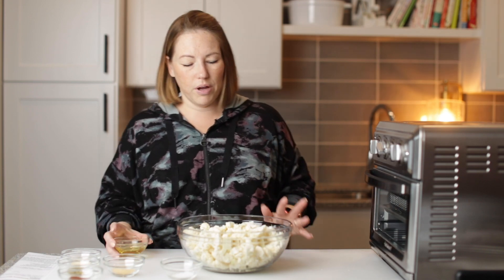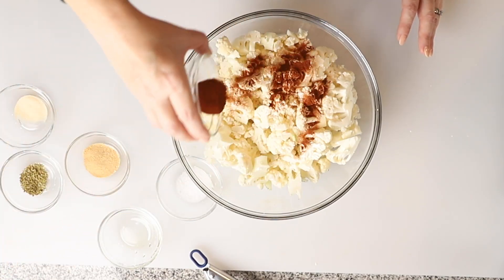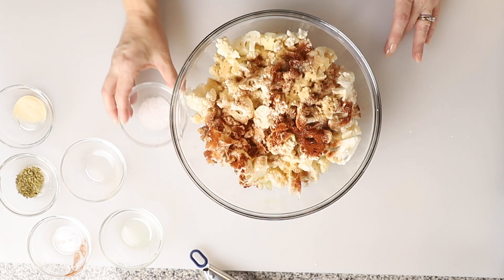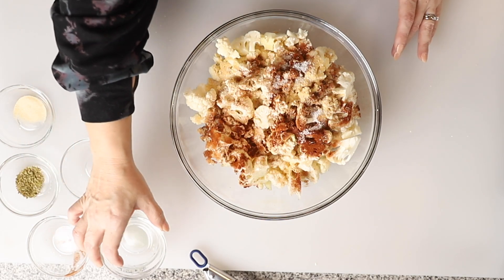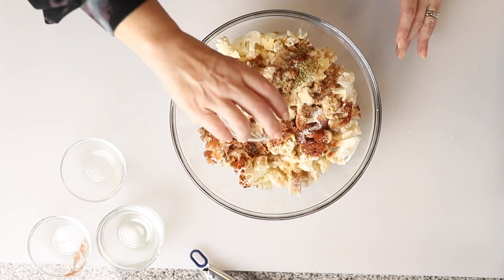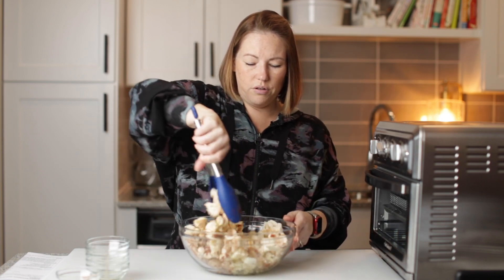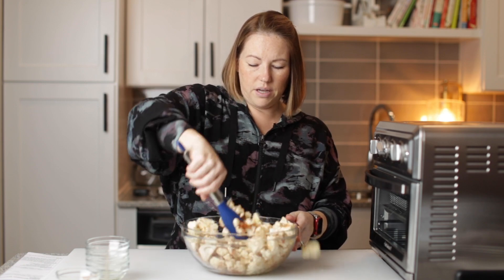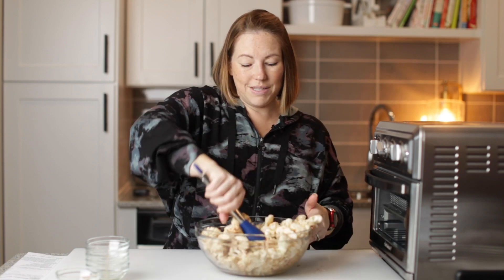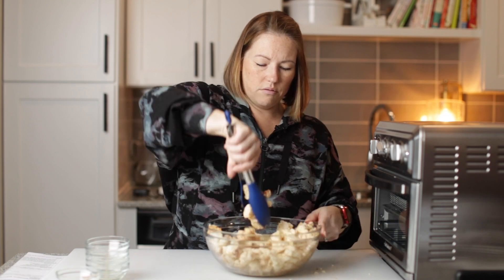We've got our cauliflower all chopped in the bowl, and now I'm going to season it really, really well with two tablespoons of avocado oil, one and a half teaspoons of smoked paprika, one and a half teaspoons of garlic powder, three quarters of a teaspoon of salt, three quarters of a teaspoon of oregano, and three quarters of a teaspoon of onion powder. We're going to toss the cauliflower with the oil and seasonings all together — the oil is going to help all of the seasonings stick to the cauliflower.